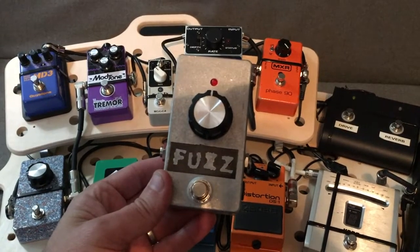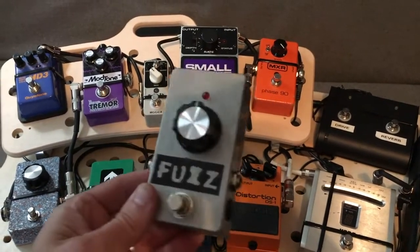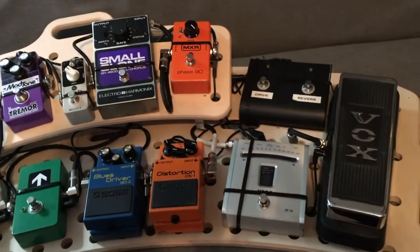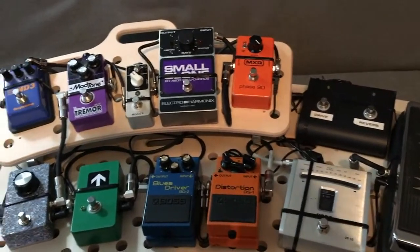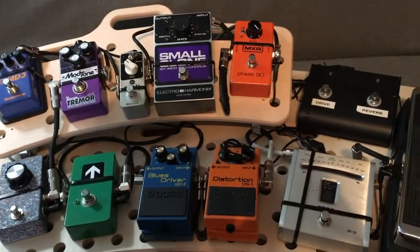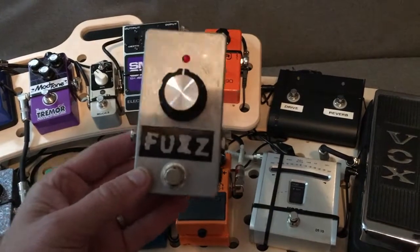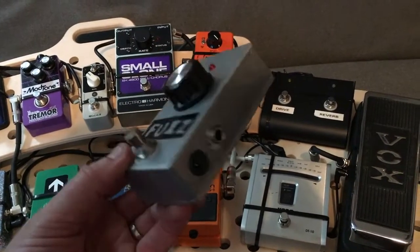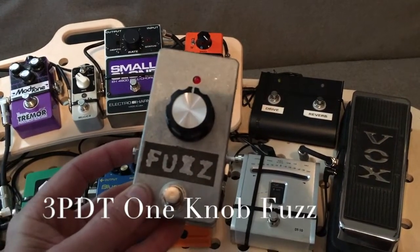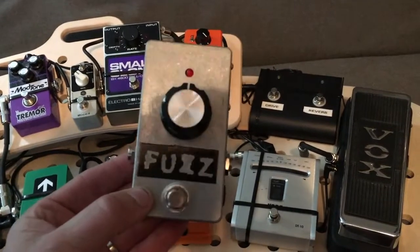For my fifth DIY project I decided to build a fuzz pedal. As you look at my guitar pedalboard you can see I pretty much have every pedal I need, so I quit trying to find pedals a few years ago. But one thing I always had in the back of my mind was I don't have a fuzz box. This is a 3PDT kit that allows you to rebuild the classic Colorsound fuzz box circuit — they call this the one knob fuzz.